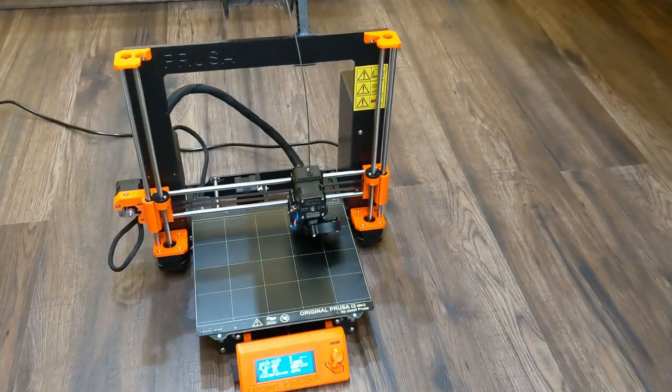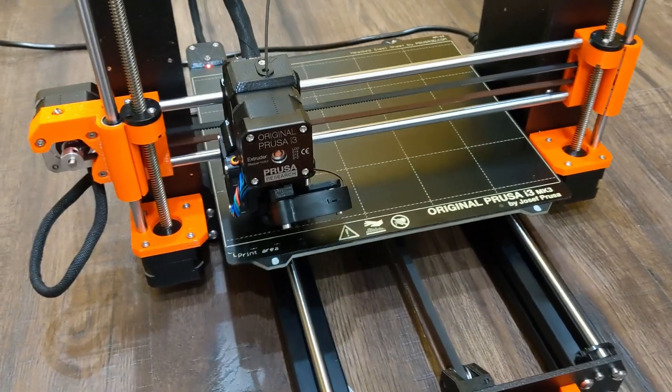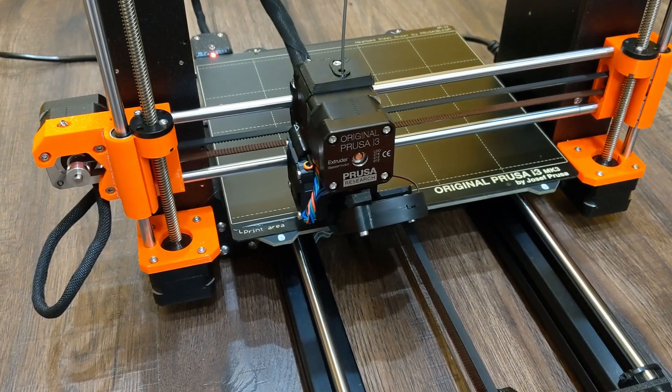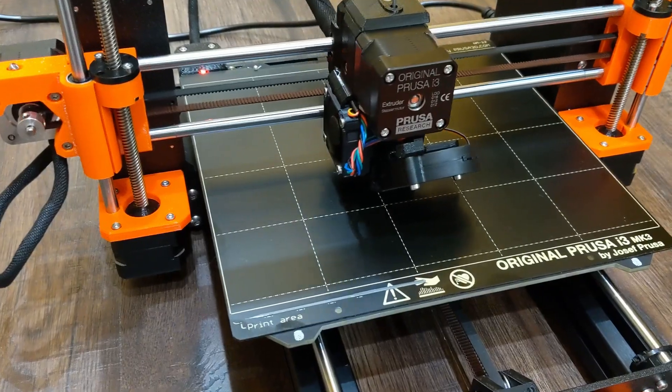Hello everybody and welcome to the second video of my 3D printing series. In this video I will show you the first prints I made with my newly assembled Prusa i3 MK3S 3D printer. After some calibration the printer was ready to go and I started the first print.